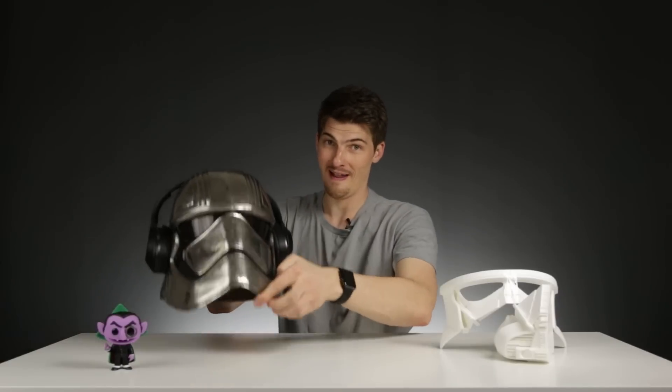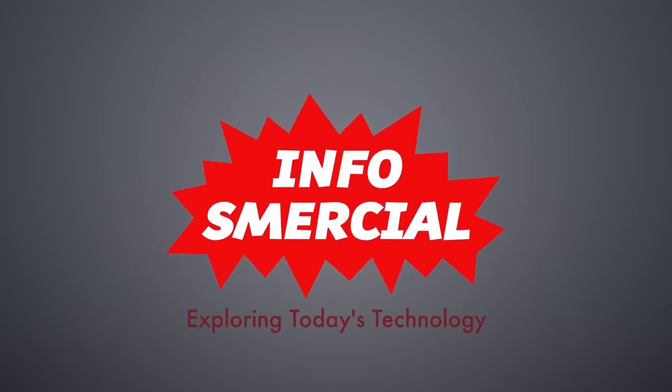Hello everyone, I'm Brett, this is Infosmarshal, and today we are going to be learning how to turn just about any object into real metal. We're doing this on some 3D printed parts, and today's project is this Phasma helmet that we've already 3D printed and assembled. We're going to turn this into a metal-plated object with a process called electroplating.